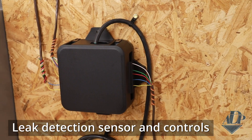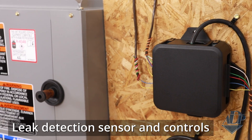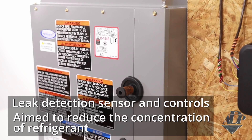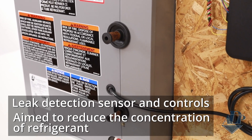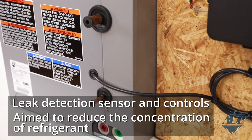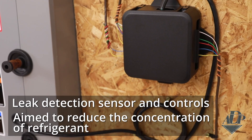An RDS is comprised of a leak detection sensor and controls so that when refrigerant is detected, it will turn off the outdoor unit and turn on the indoor blower to reduce the concentration of refrigerant. Once the concentration drops low enough, it will allow the system to return to normal operation.